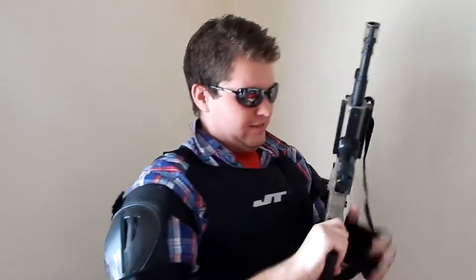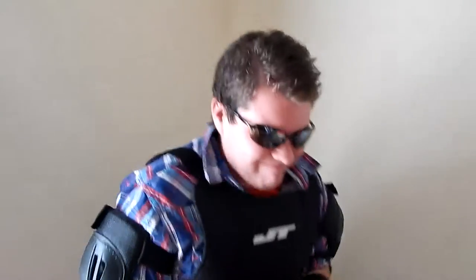All you gotta do is just... you gotta just... Got it! Like so.